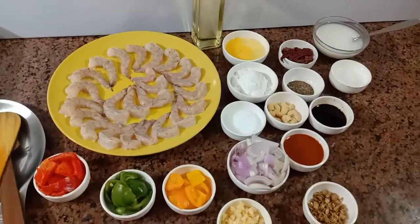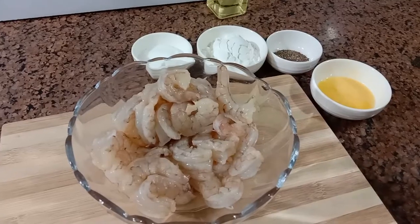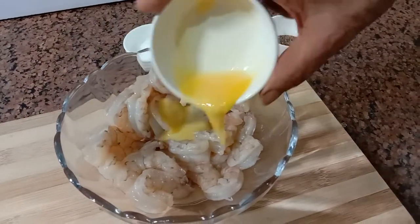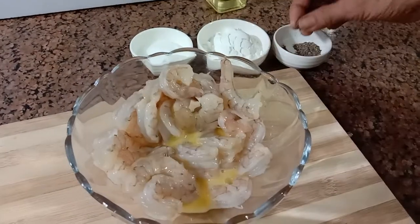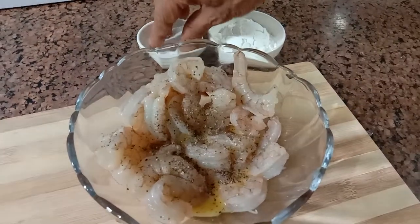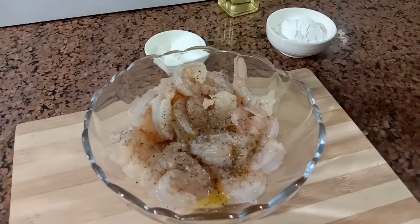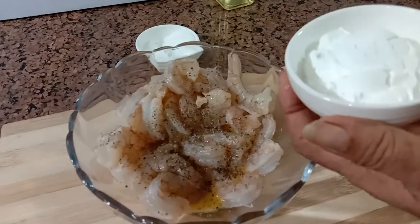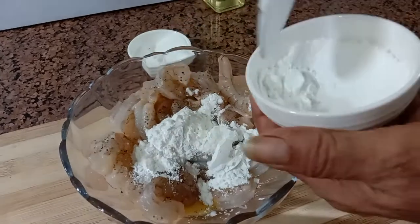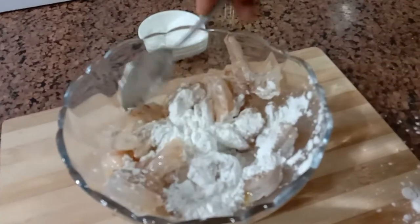Chilli prawns: in a bowl place 300 grams prawns, add one raw egg, sprinkle pepper powder, very little salt, add corn flour depending on the thickness you require — we add around three tablespoons. Mix well.